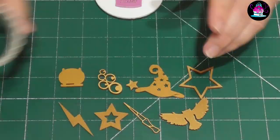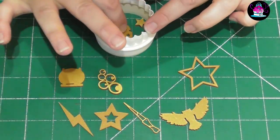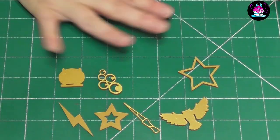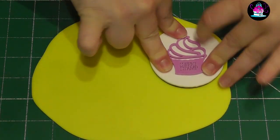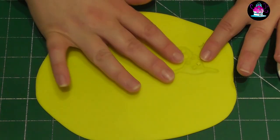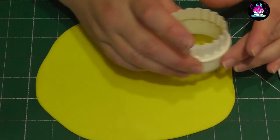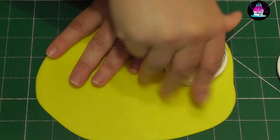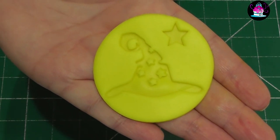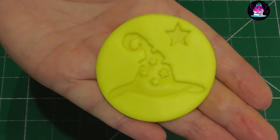For the remaining cupcakes I use the Sweet Stamp Elements Spellbound range. You get all these little parts and you choose which ones you want on each cupcake. You don't need one of these cupcake stamps but if you do have one it will make it an awful lot easier. This is what you can achieve and the possibilities are absolutely endless.